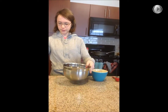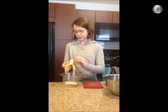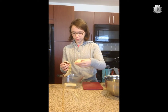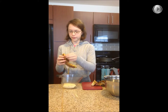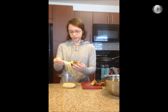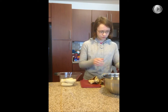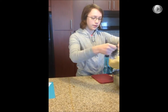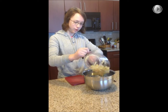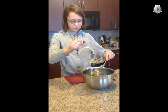First thing we're going to do is mash the ripened bananas. I've got the bananas, put them in, and then I'll mash them to make more like a pulp and put them into the big bowl. Make sure to get every bit of it in there as well as you can.